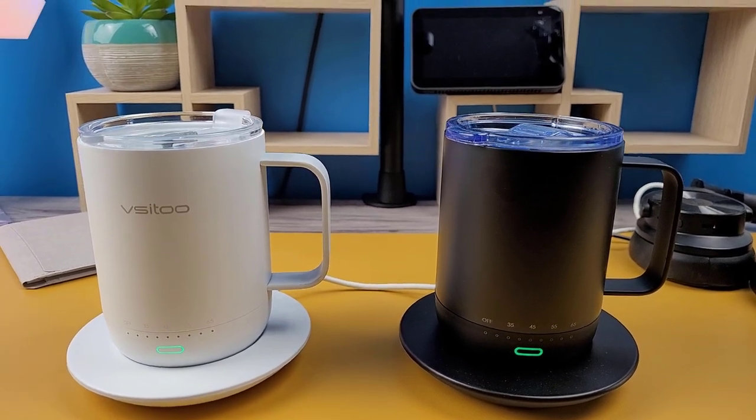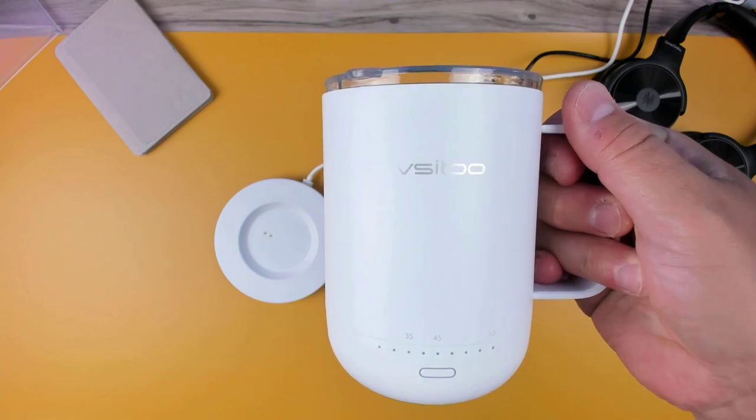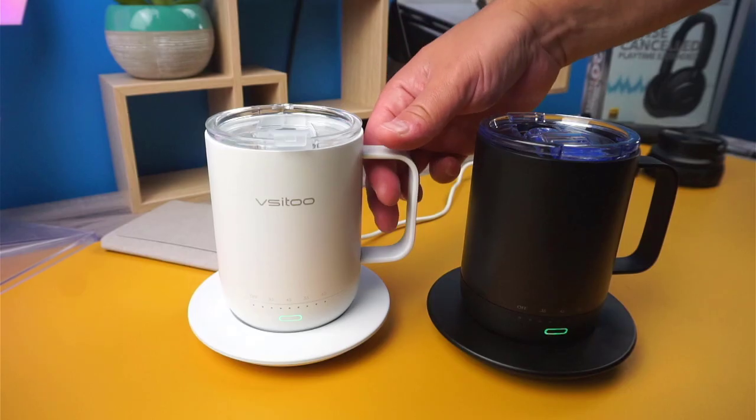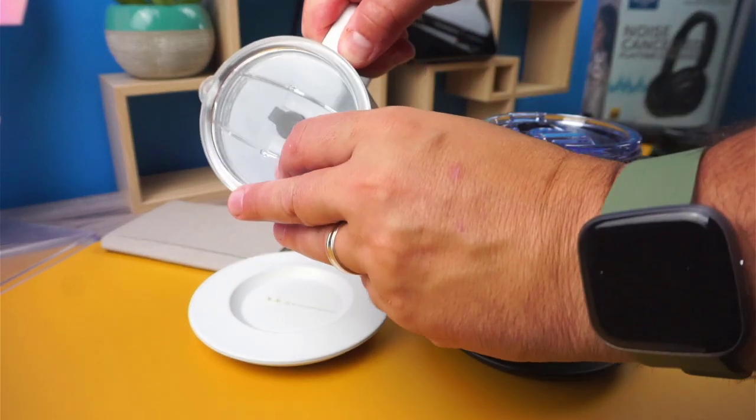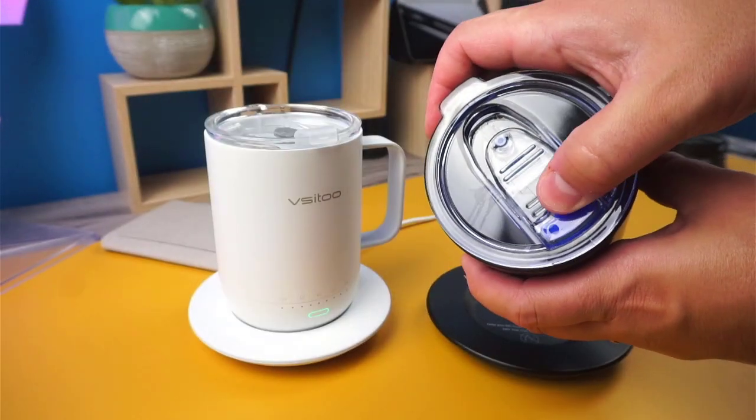There are some slight differences between the two. With the black smart mug, there's no visible branding located anywhere on it, whereas the white mug does. The second difference being the spill resistant lids that come with it. The white mug comes with a push-pull slider, while the black mug has a slider.